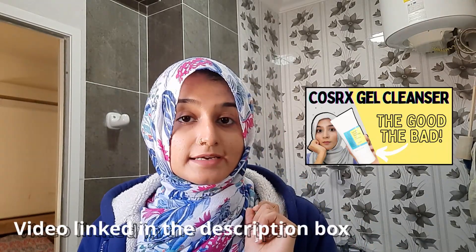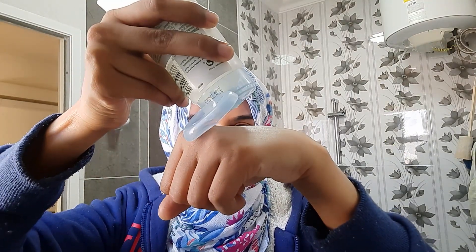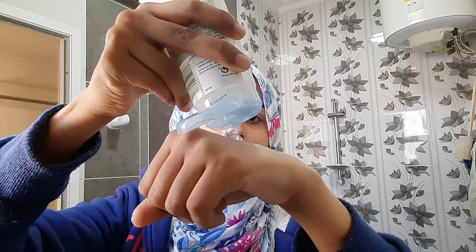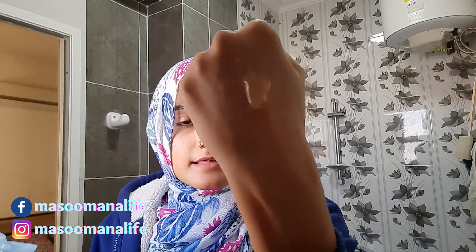The packaging is pretty similar and it sounds similar because this one is also a gel cleanser, just like the CosRX one — I'll link that video below. Here is what the consistency looks like: this is definitely thicker than the CosRX gel cleanser. This one has a very thick, gel-like consistency.